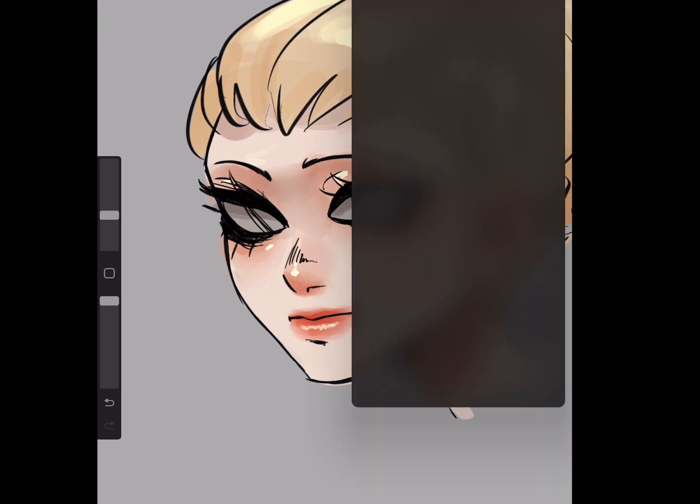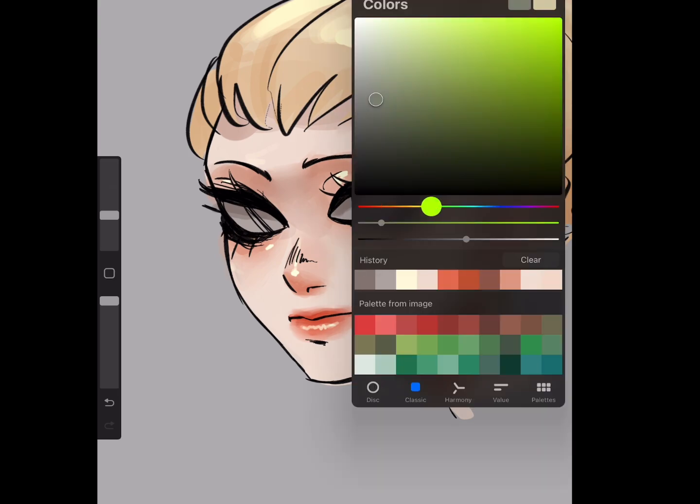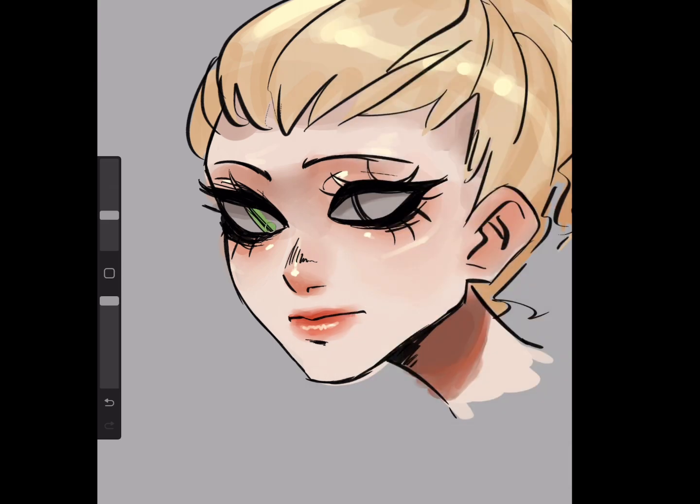Now I'll be giving her green eyes because that's my favorite eye color. I'll make this a kind of dull green — dull for me at least. It's a duller color because when I add the shading and highlights it will become more saturated, so it will even out.